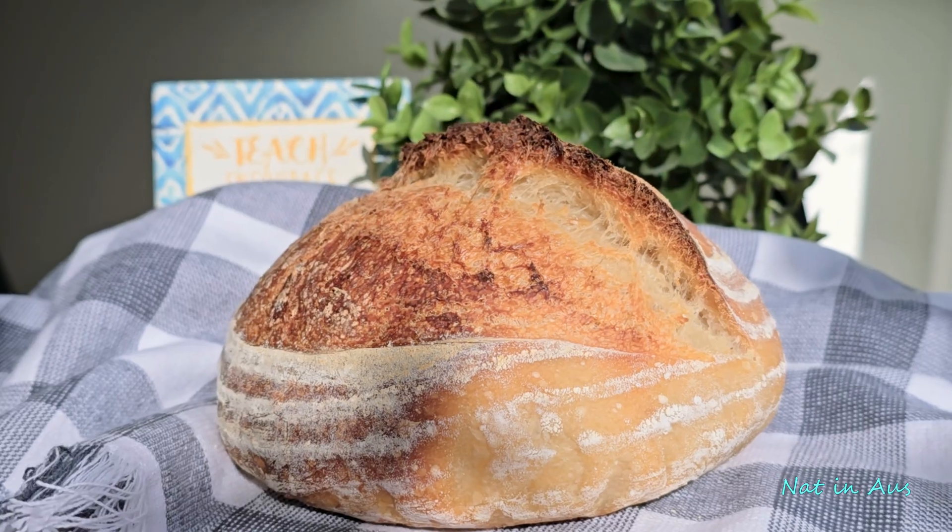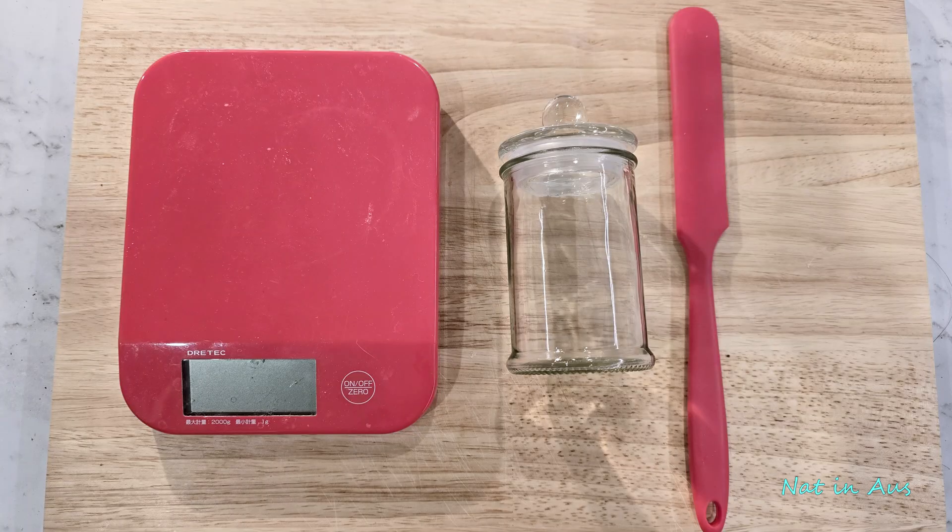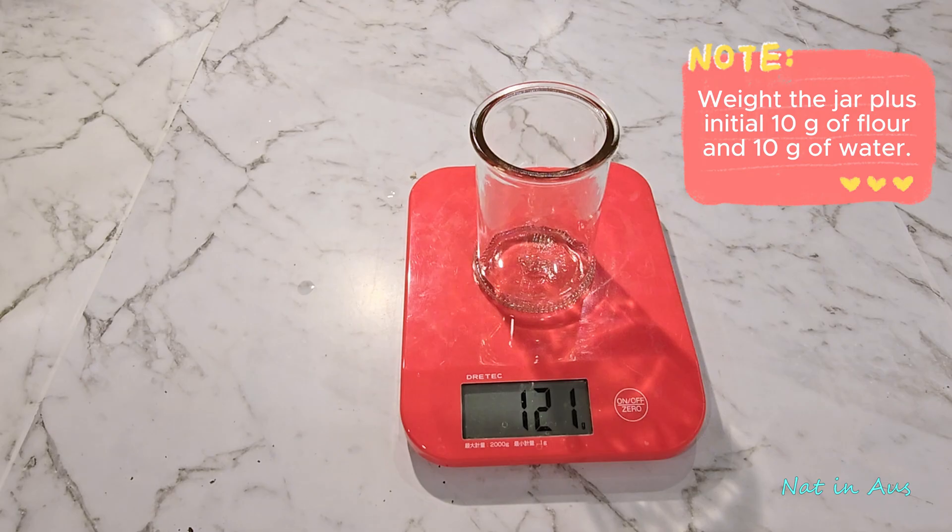What you need: a digital scale, a slim tall glass jar, a spatula, bread flour, and whole wheat flour. Our starter begins with just two ingredients and a simple mix.